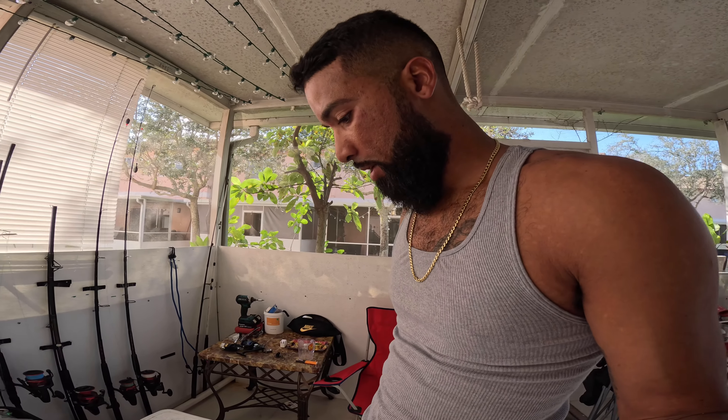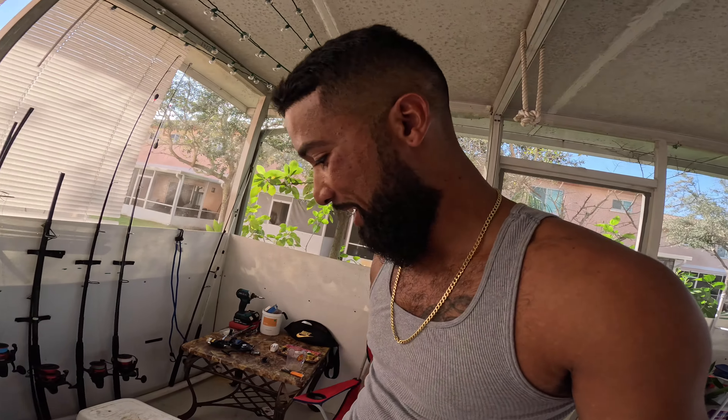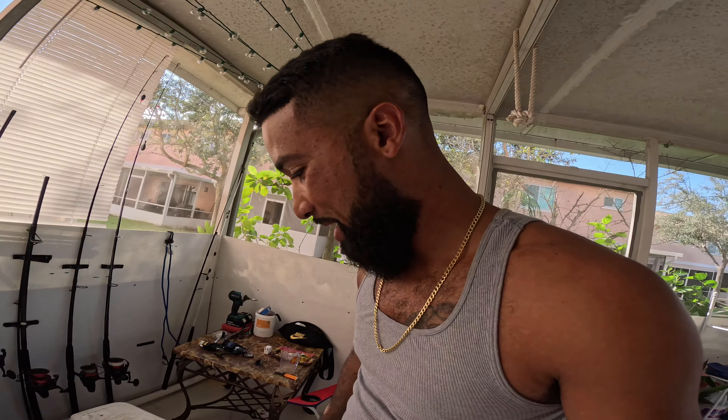I'm gonna make it my way just to see if it works. Honestly, it doesn't have to be perfect — it doesn't have to sink down because when you're on the boat you want it to sink. Mine, I just want it to push out into the current into the open water to try to get any yellowtails or mutton snappers or anything like that to come in closer.